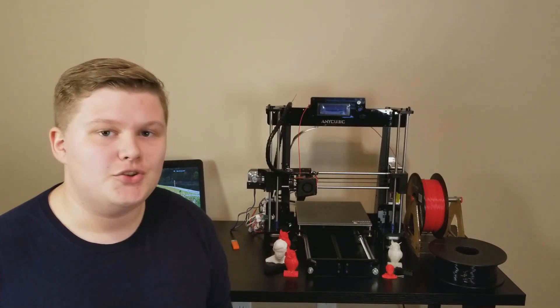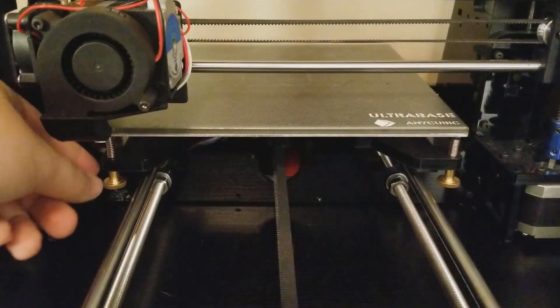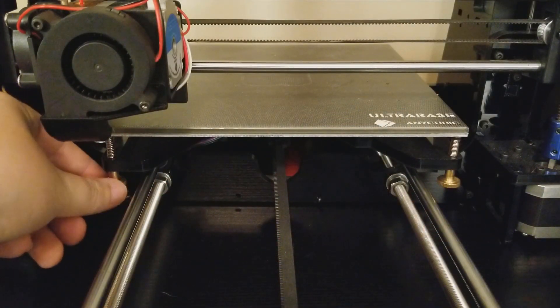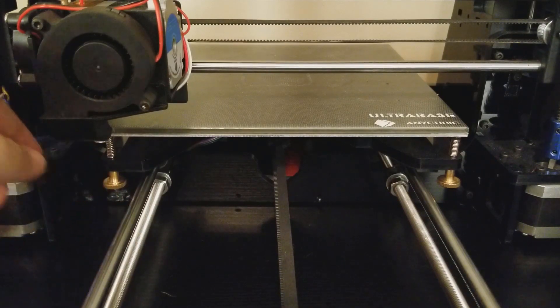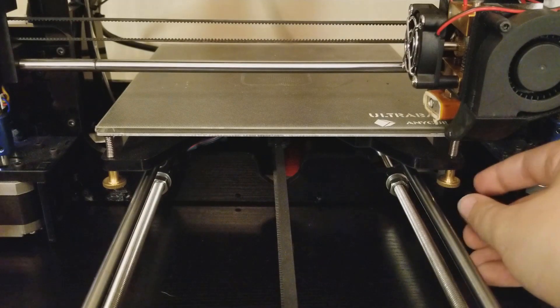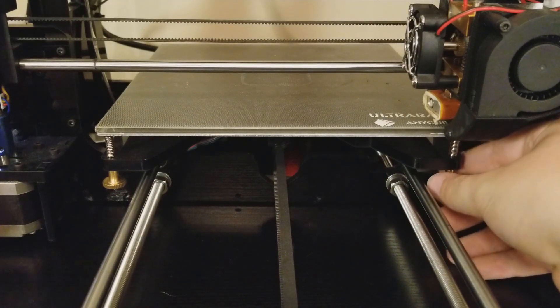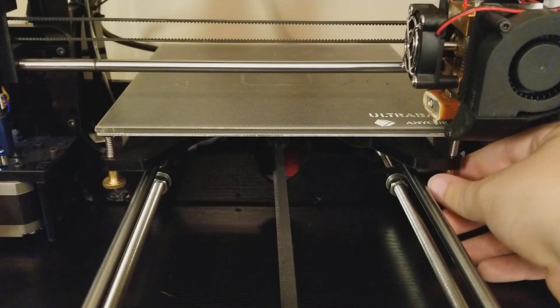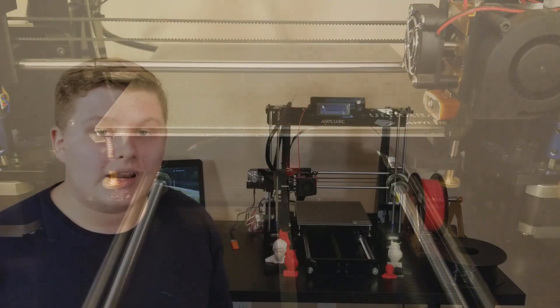This 3D printer does not have an auto leveling bed, so you will have to level the bed manually — that took me about two hours. It is necessary to get a very leveled bed for your prints to stick to the base, because that first layer is the most important layer to ensuring that your 3D prints don't fail midway through, say three hours into the print.